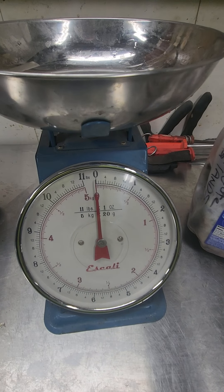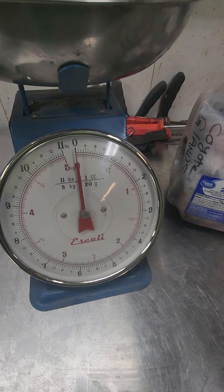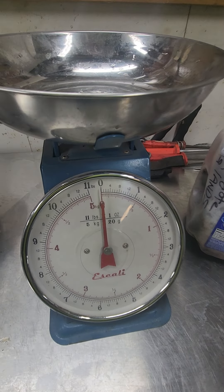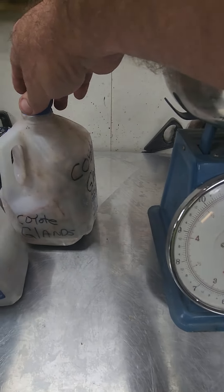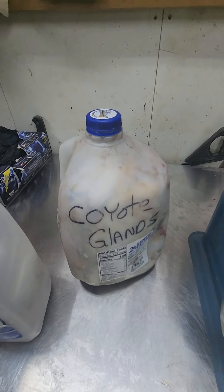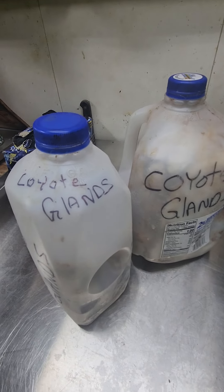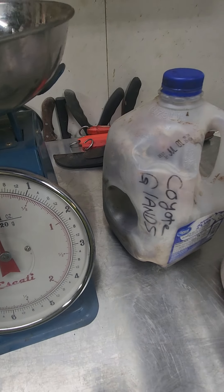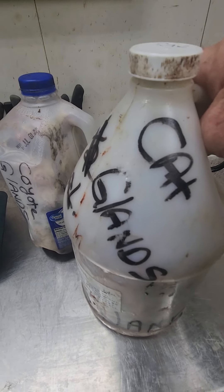That's how we buy and sell glands. Sometimes I'll save some unground so people can grind them themselves. But when I start dirtying up a grinder, I'll grind down all my glands — age the ones that need aging, keep some fresh depending on my recipes. If I have bulk, I'll sell them that way at higher prices.